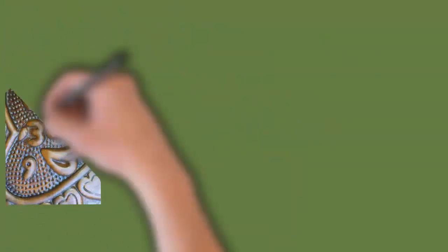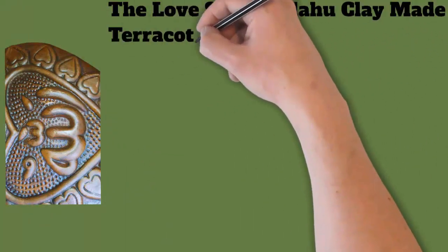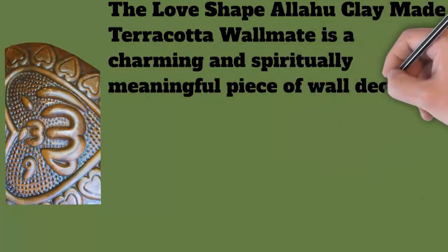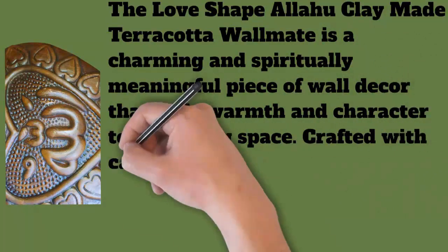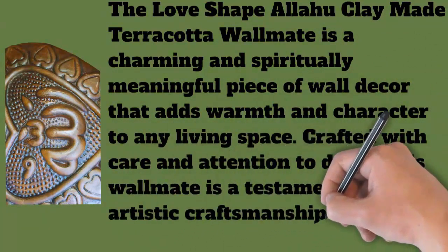This choice of material adds a touch of authenticity and timelessness to the piece. What makes this wall mate truly special is the inclusion of the Allah calligraphy at the center. Allah is the Arabic word for God, the central deity in Islam. The calligraphy is elegantly formed and serves as a constant reminder of faith, spirituality, and the divine presence in the home.